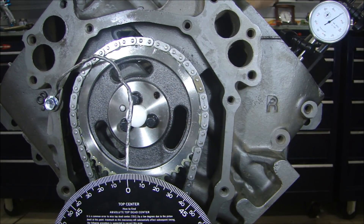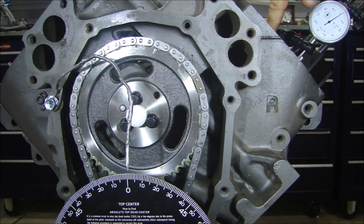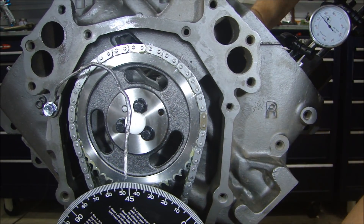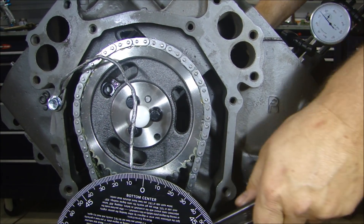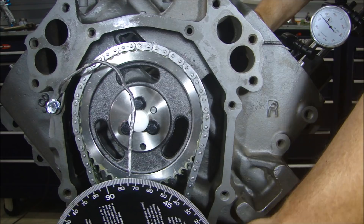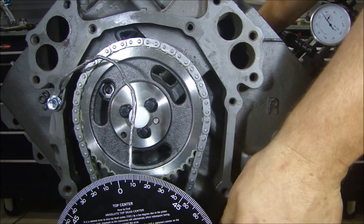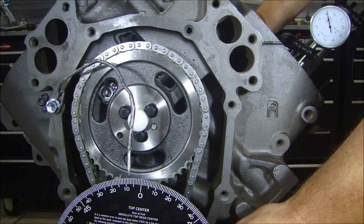With this aluminum pointer, I have just this aluminum wire pointed right at zero because I used the indicator up here to find my number one cylinder at top dead center. I'm going to rotate the engine clockwise until the piston comes back to top dead center, then go past it — watching the needle — up to zero.